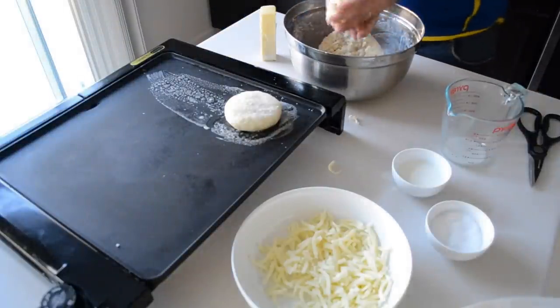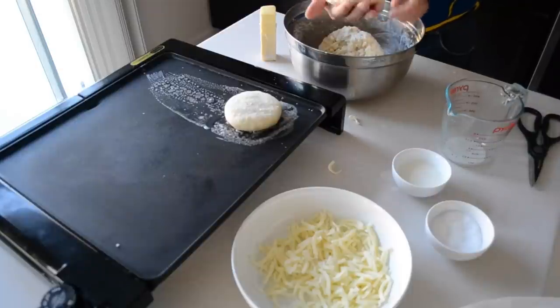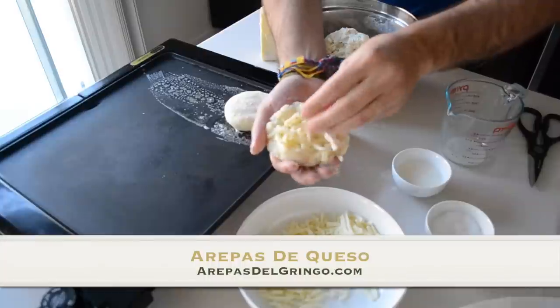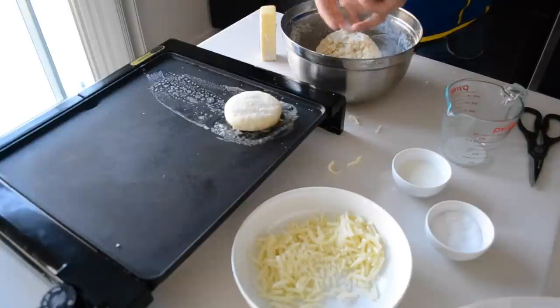Again, about the size of a large meatball — not too big. You want it to cook; you don't want it to take forever. So again, flatten it out into about a frisbee shape, make a little bowl. The edges don't need to be perfect at this point. Fold it, make a little pocket, seal it, and start molding it into the shape we're looking for. This is where the practice comes in — mine looked horrible at first.